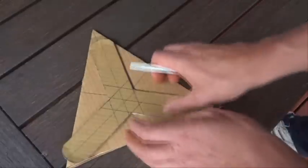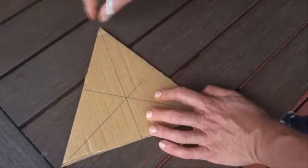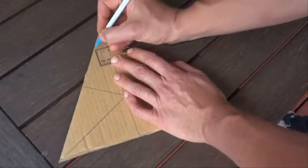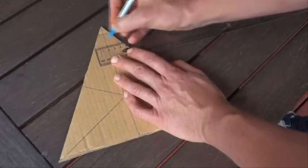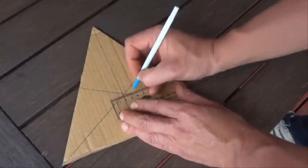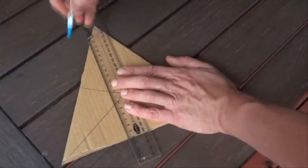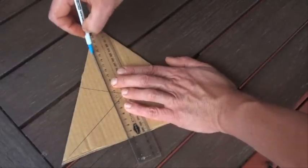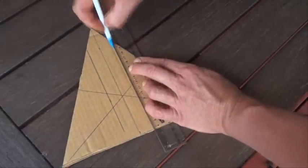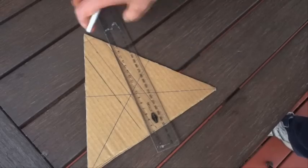Then, parallel to each one of those lines, we're going to draw a two centimetre line on each side — so two and two on each side. We draw that line, and that's going to be the edge of our little cardboard boomerang spinny thing. We do that for each of the sides.